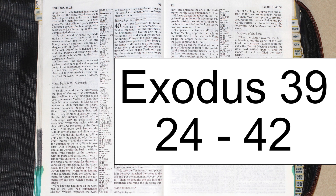Then they brought the tabernacle to Moses: the tent and all its furnishings, its clasps, frames, crossbars, posts, and bases, the covering of ram skin dyed red, the covering of hides of sea cows and the shielding curtain, the ark of the testimony with its poles and the atonement cover, the table with all its articles and the bread of the presence, the pure gold lampstand with its row of lamps and all its accessories, and the oil for the light, the gold altar, the anointing oil, the fragrant incense, and the curtain for the entrance to the tent.